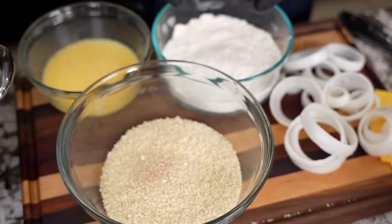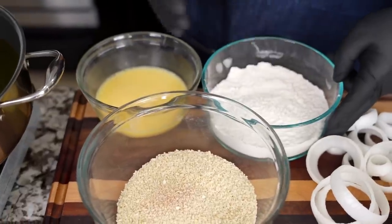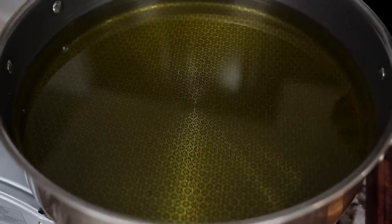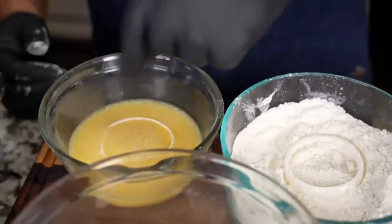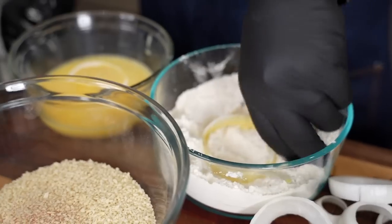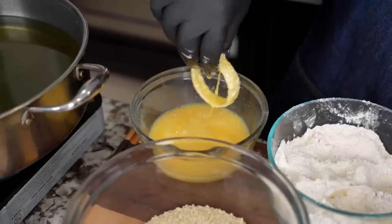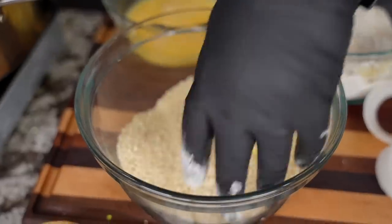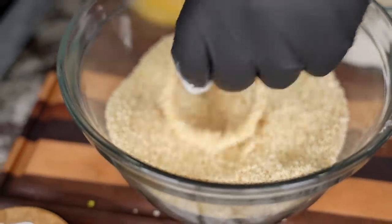I set everything up to make it easy for me when I'm cooking. We're gonna go: flour, egg, back in the flour, redo the egg, finish in the crumbs, and then put it in — super simple. We'll just go ahead and drop them in like this, shake it, drop it in there. Then we reintroduce — real simple, shake off the excess, completely coat it, shake off the excess, boom.